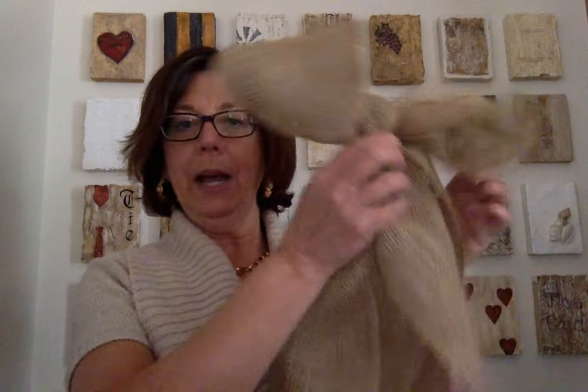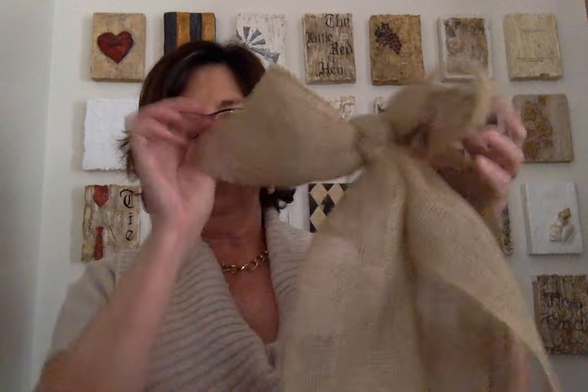Hi, my name is Jeanette, and I blog at CountryDesignStyle.com. Welcome! I am going to show you very, very quickly how to make a large floppy bow like this.